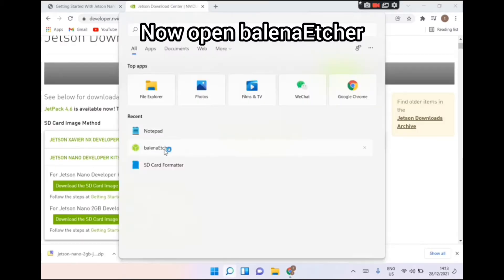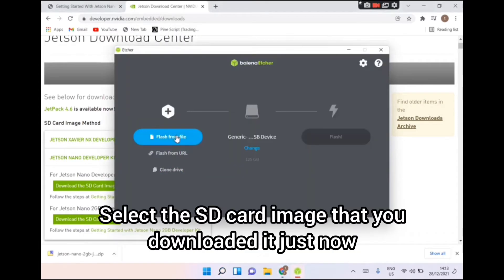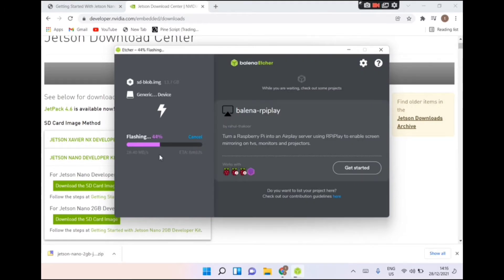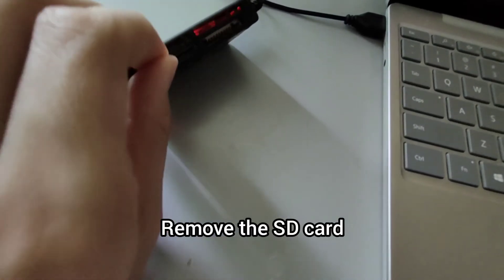Now open Balena Etcher. Select the SD card image that you downloaded just now. Flash it. Close it when the flash is complete, then remove the SD card.